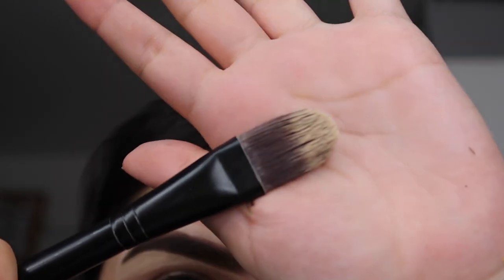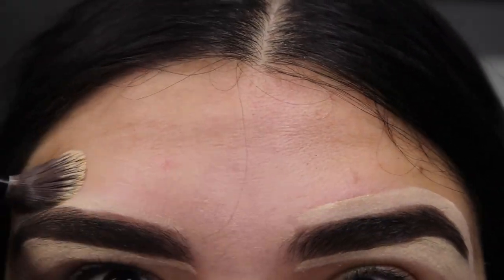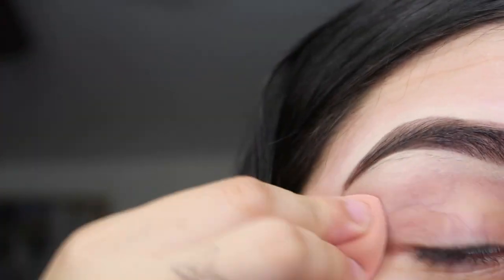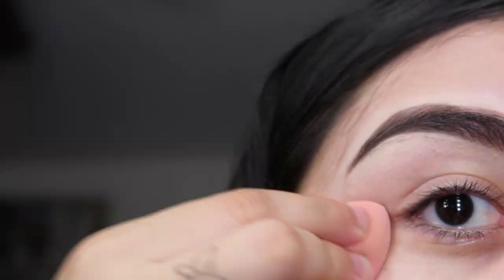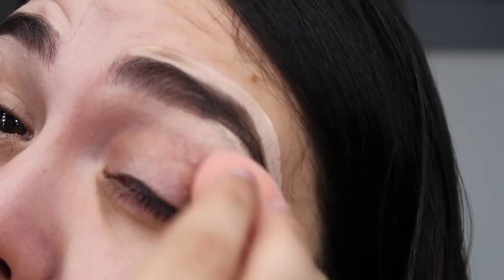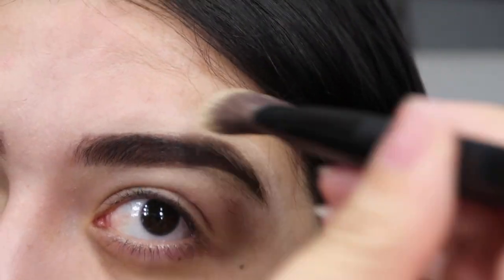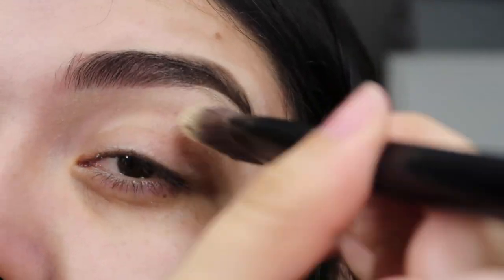I go in with this foundation brush I have from MAC — I probably should get a different brush but I find it really helps blend out everything, and it saves me time because it's really big. I also go in with my Morphe little sponge and blend it a little bit more on the bottom so it's not patchy, and so when I do my eyeshadow it'll be able to blend easier.